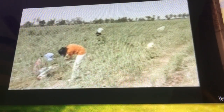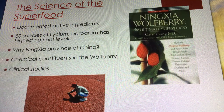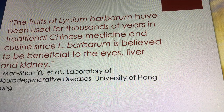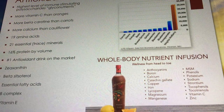To the people of China, wolfberries from the Ningxia province are treasured above all others. When people buy wolfberries in the market, they always ask, 'Is this from Ningxia?' The Ningxia region holds the Green Certificate. As quoted from Kenny and Shin-Yu from the Laboratory of Neurodegenerative Disease at the University of Hong Kong: 'The fruits of Lycium barbarum have been used for thousands of years in traditional Chinese medicine and in cuisine, as it is believed to be beneficial to the eyes, liver, and kidney.'